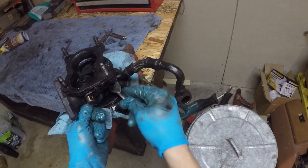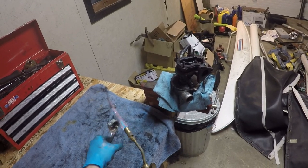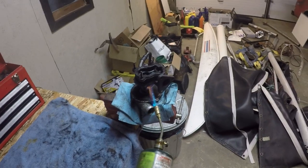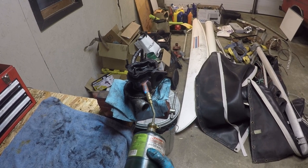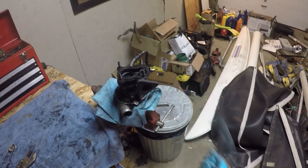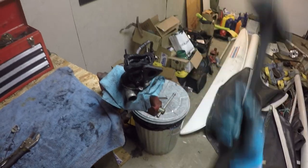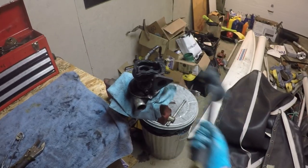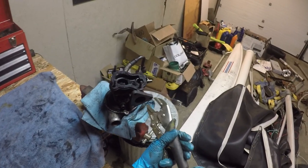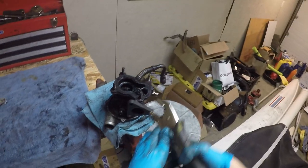Before you start taking these housings off, you should really mark them with a paint marker. I didn't do this, and I kind of end up paying the price. That turbine housing is way on there, so you're going to want to get your torch and heat it up. And there we go — you can see it just popped off. That's where the mallet comes in handy.